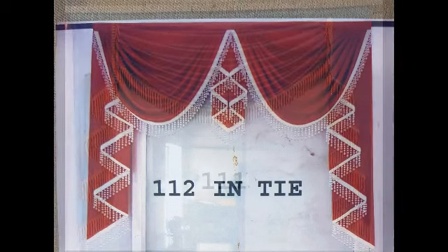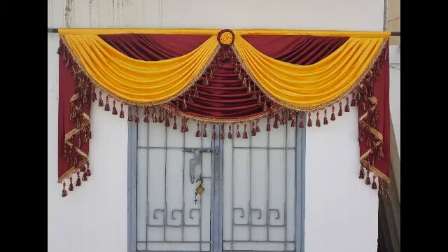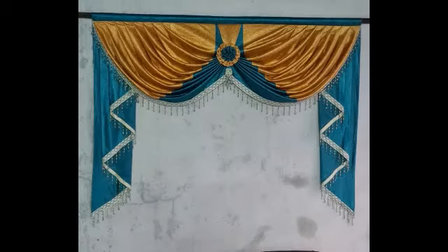I have to find the type of valance. You can find the design.